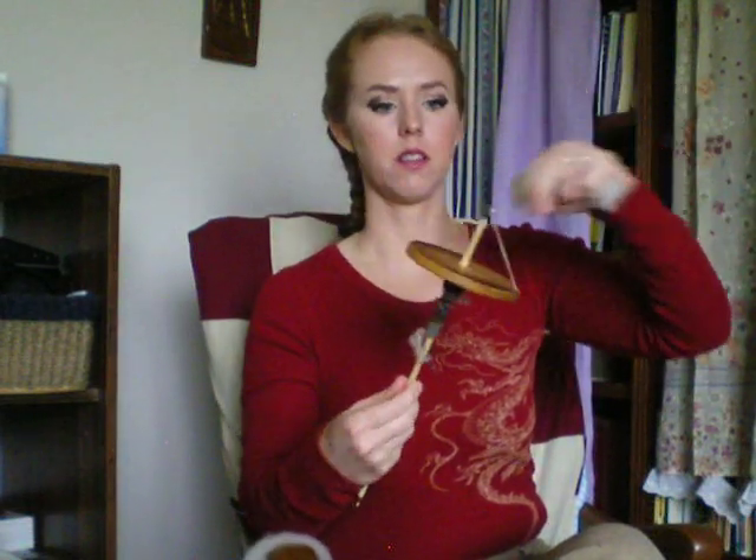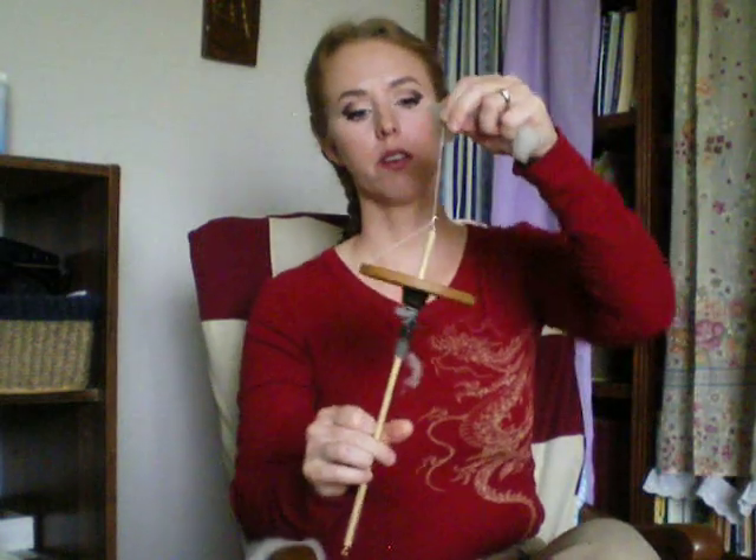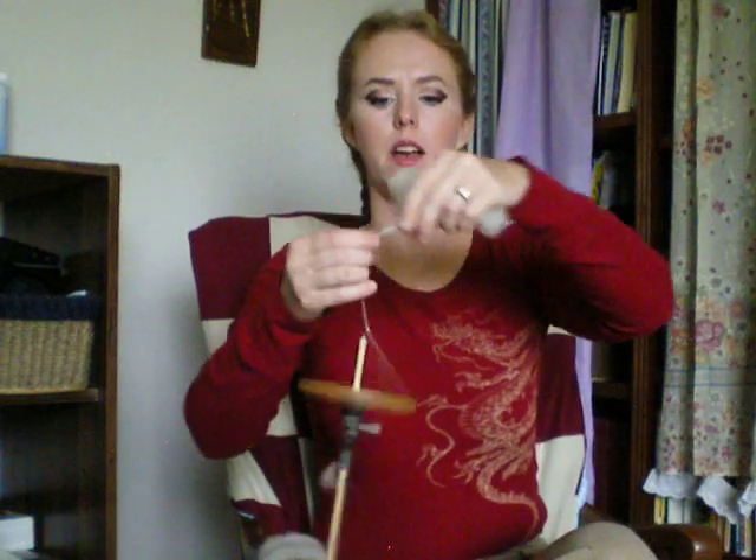I like drop spindles - I like to be able to carry them around. You can put them up on a shelf and your baby won't get into it. You unhook it at that point, spin it onto the bottom shaft, and then re-hook it. You don't have to have a hook - you can just tie a half knot on the top that you loop and unloop. I think it's nicer to have a hook, but if you didn't have the material, you could make this out of a stick and a potato and it would work fine.